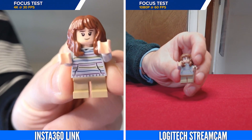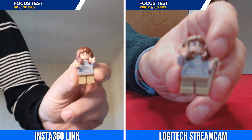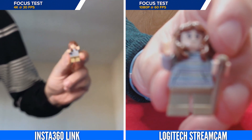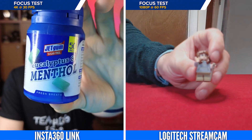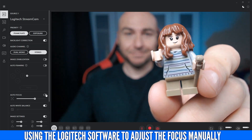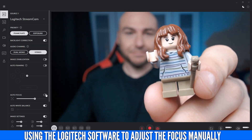The focus test performed much better on the Insta360 Link, and it adjusts itself very quickly to keep what you're displaying in focus. The Stream Cam on the other hand just wouldn't adjust the closer we got to the lens. You can manually configure the focus in the Logitech software to get a great result, but the autofocus did struggle for us.